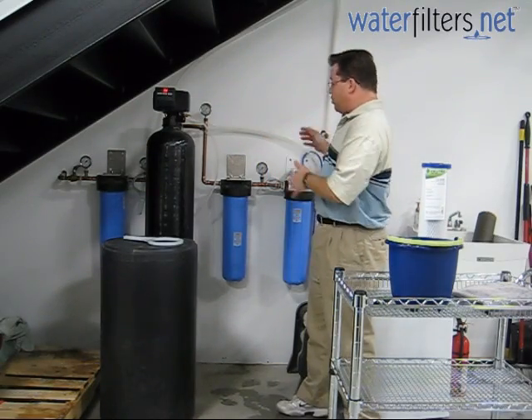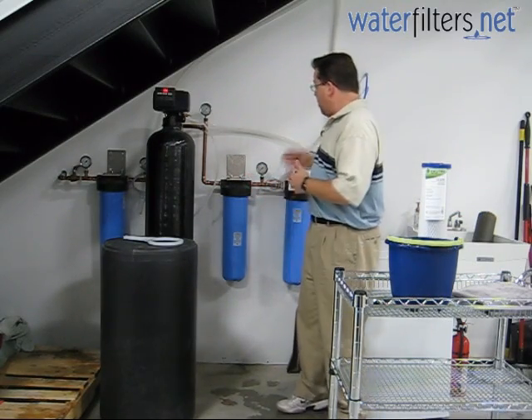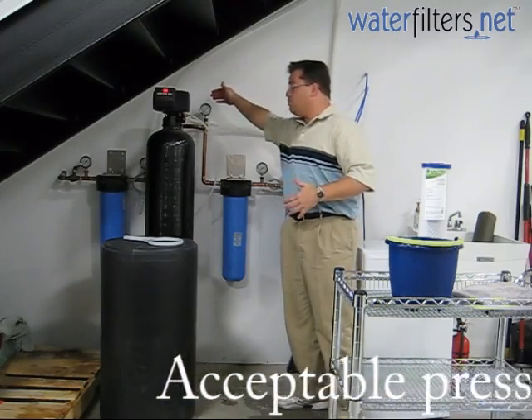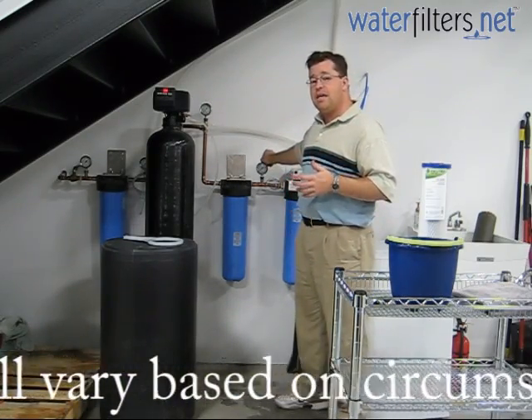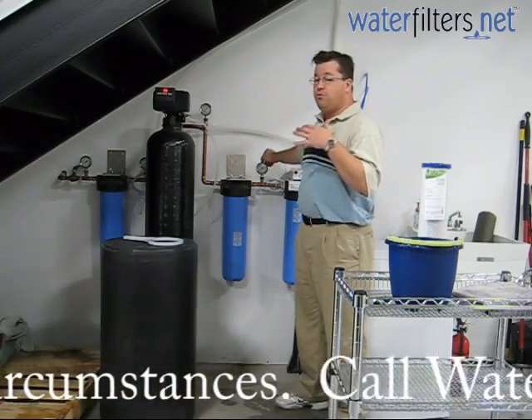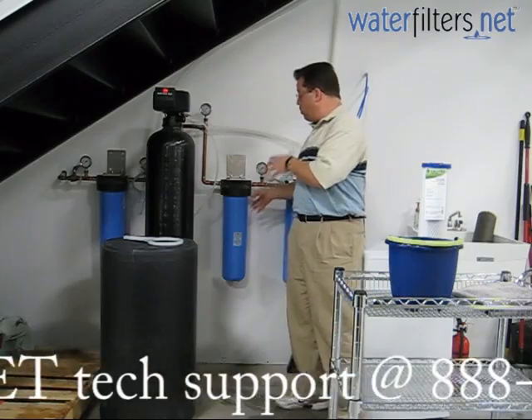In this system, just a few minutes ago, we ran the faucet over here at 4 gallons a minute and we saw a pressure drop difference between the pre and the post gauge of about 6 to 8 psi. That's far above what we would expect for the cartridge that's in here, and so we're going to change it.